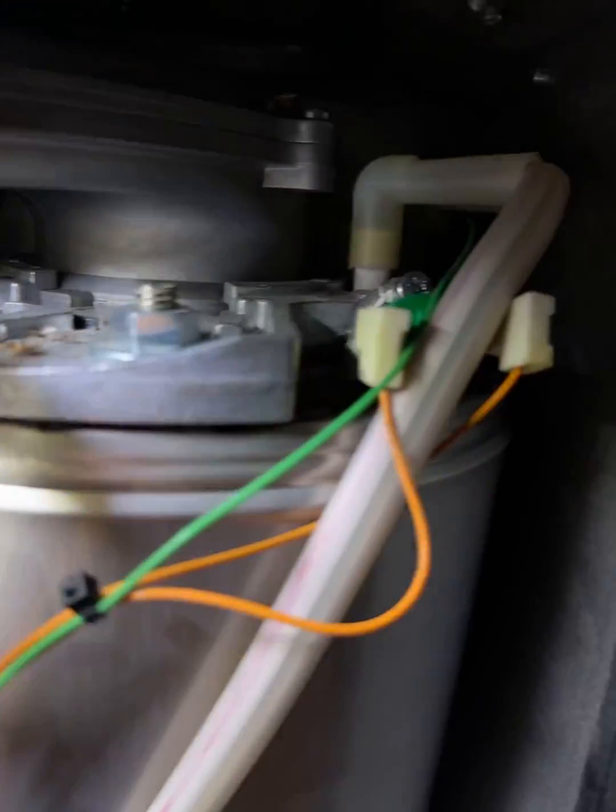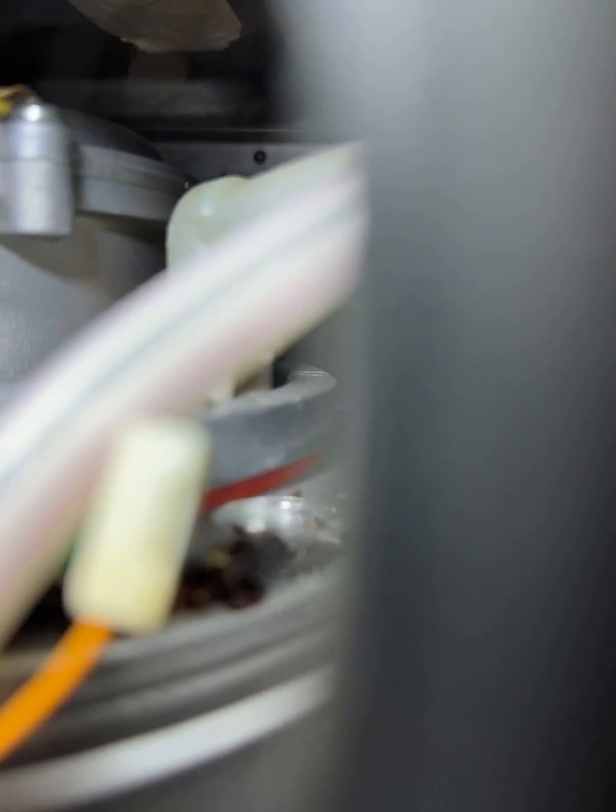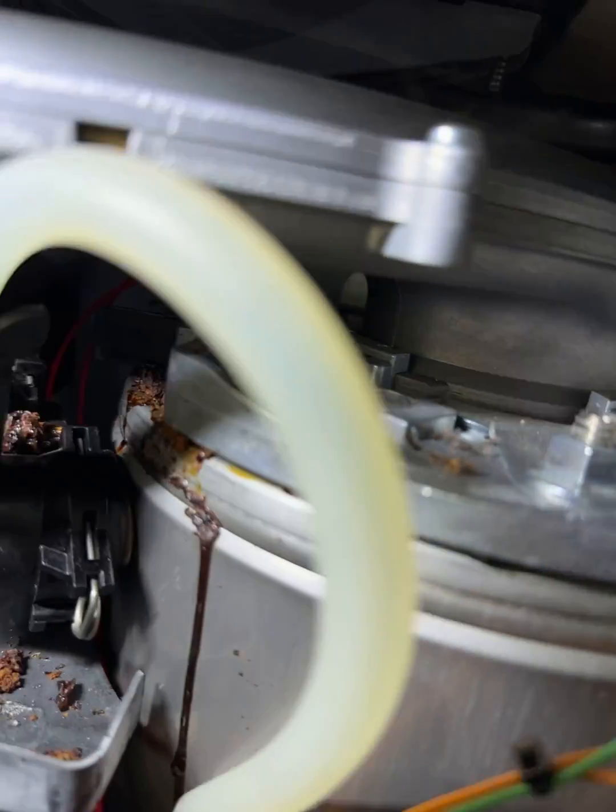Turned up to this one — Worcester Bosch 30SI. The heat exchanger looks a bit sorry for itself. Just wanted to put a quick video together to help people understand whether it's a split heat exchanger or a burner gasket that's gone.